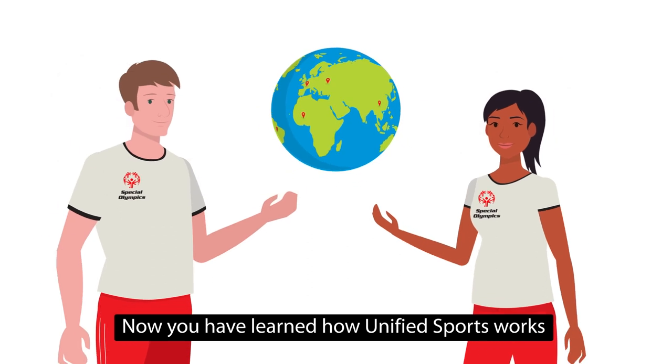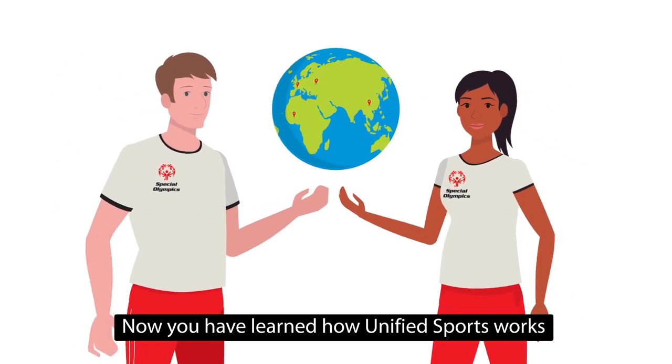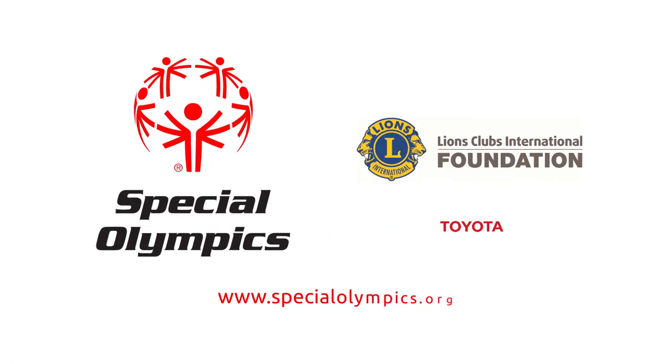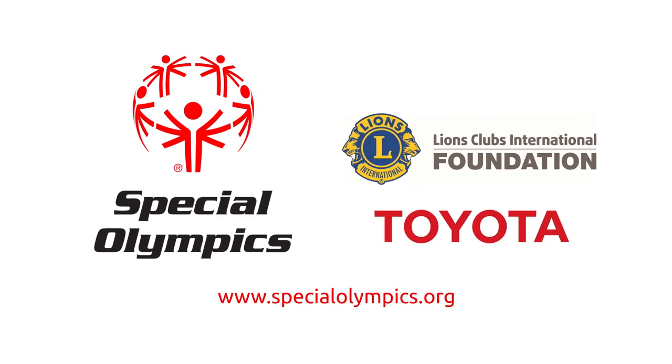Now you have learnt how unified sports works and you are ready to go and play unified. Go and Play Unified!